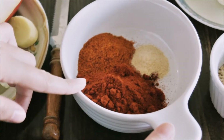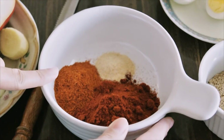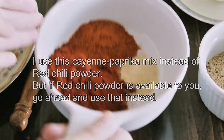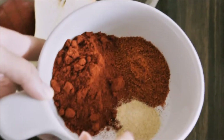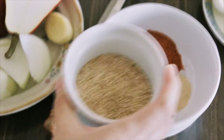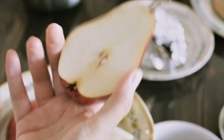This is one fourth of a cup of paprika and one tablespoon of cayenne pepper. Then we have half a teaspoon of garlic powder, one eighth of a cup of sesame seeds, half an onion, about this much fresh ginger, and one Asian or Oriental pear.